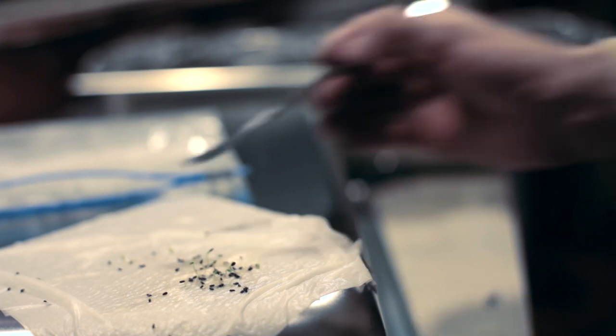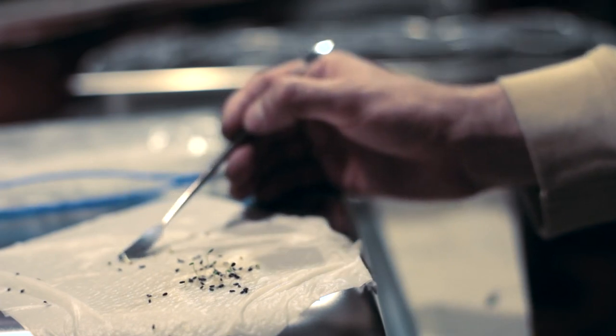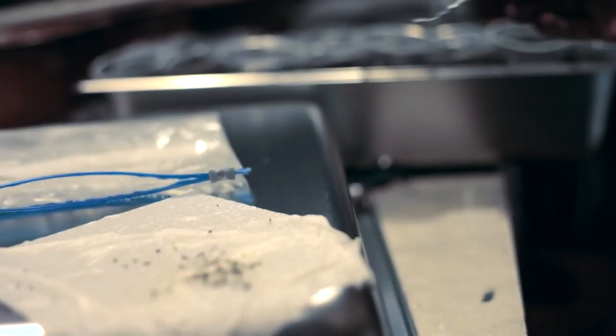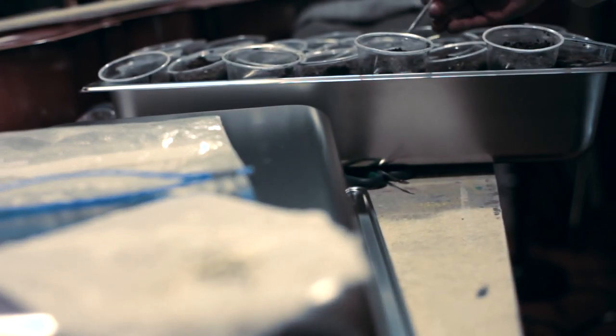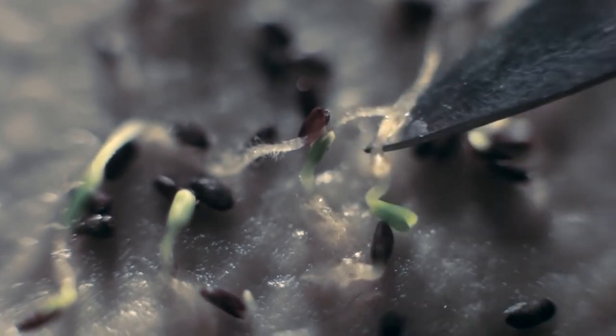Using a tool, carefully pick up the germinated seeds one by one and plant them in a cup full of potting soil. By following this method, you will only use one seed per cup and your seed packet will produce more plants.